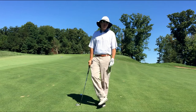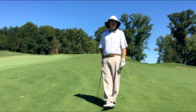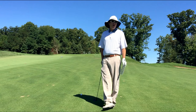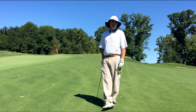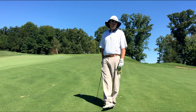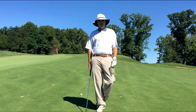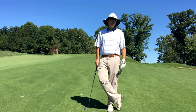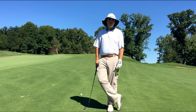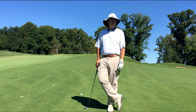I'm on hole 9 here and according to the sprinkler head I've got 83 yards to the middle of the green. By doing some research and knowing my game, I know exactly how far I carry all of my clubs. If you're interested in doing that, you can set up a time and come down to the learning center where we can put you on the FlightScope, our launch monitor, and tell you exactly how far you hit each club in your bag.